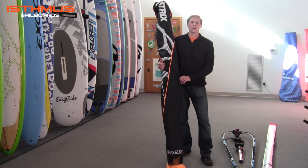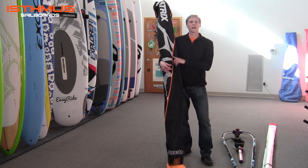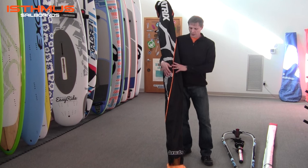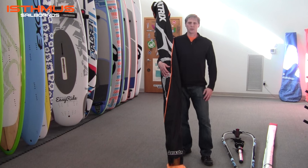Hi, I'm John Massman with Isthmus Sailboards. Today I'm going to talk to you about rigging the brand new 2016 Gastro Matrix HD Sail. This is a complete package that we sell and we're going to show you all of the rigging of exactly what you get in our rig packages. Let's get started.